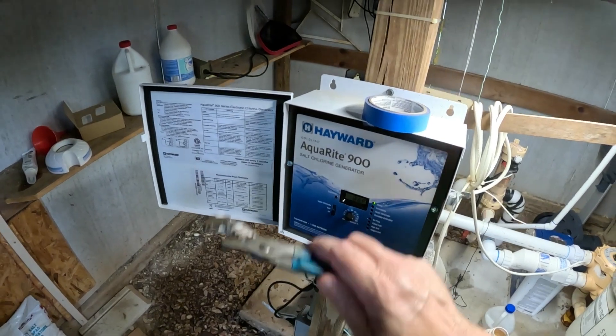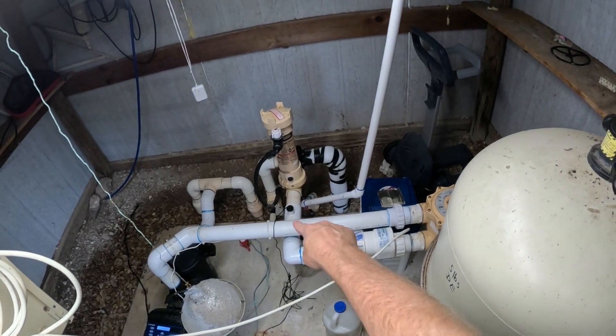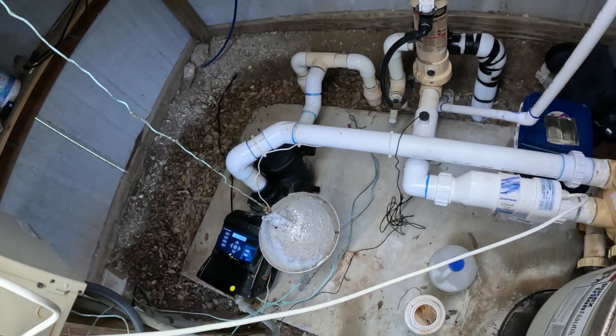I'm going to turn this off. Can y'all see that little black thing right there? This is a flow switch. I just replaced it because it went bad — it actually broke off.